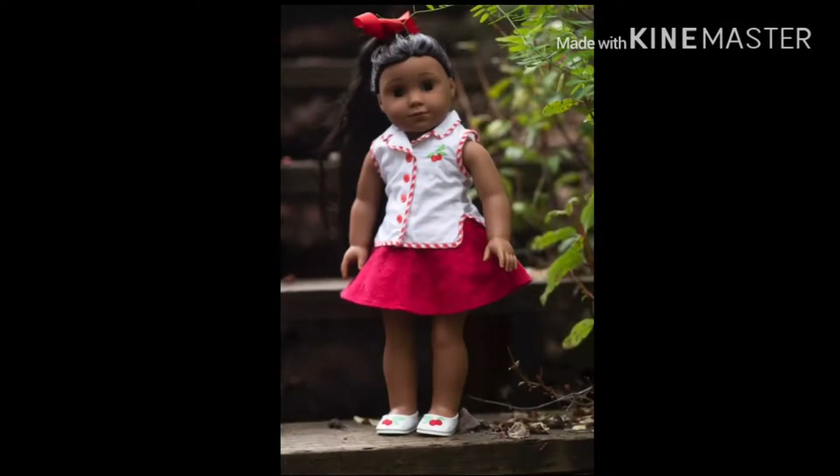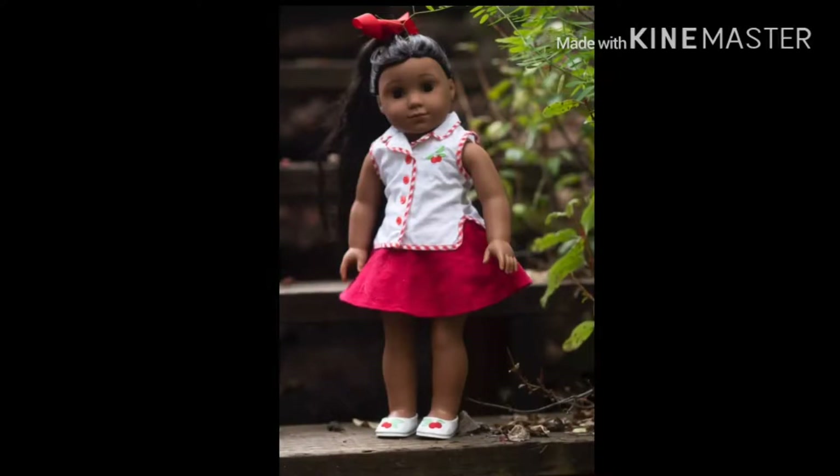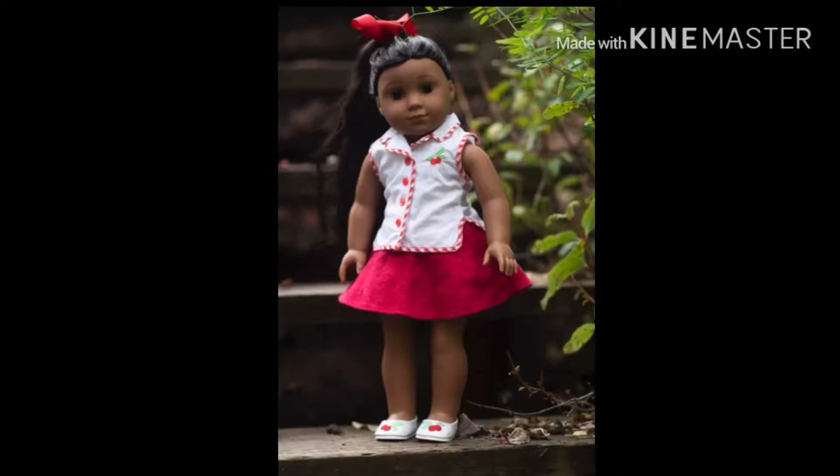For day two of 31 Days of DIY Dollween Costumes, I'm going to show you how to make this super cute kind of 50s girl costume. I really hope you guys enjoy it — it's super easy!